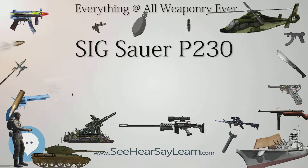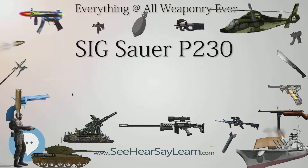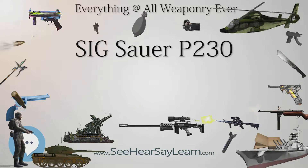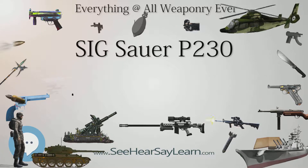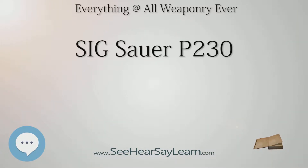Discontinuation: Imports of the SIG Sauer P232 to the United States, including spare parts and magazines, were discontinued in July of 2014. Although the P230 and P232 are known for reliability and accuracy, market competition had increased with the proliferation of smaller, lighter, and less expensive pistols chambered for the nine millimeter Kurz cartridge. The P232 and other SIG Sauer products manufactured in Germany were banned for export by the German government, due to unlawful foreign arms sales by the U.S. State Department to the Colombian Defense Ministry.